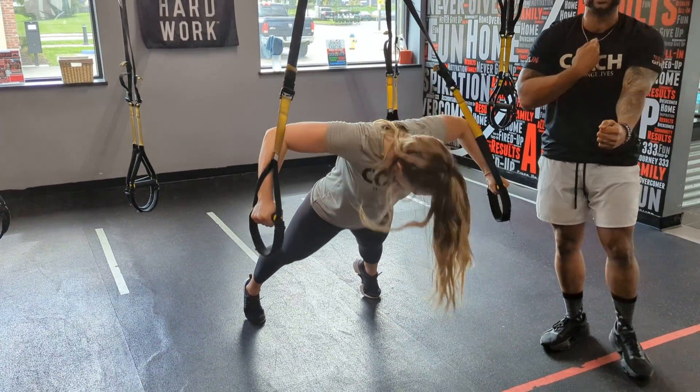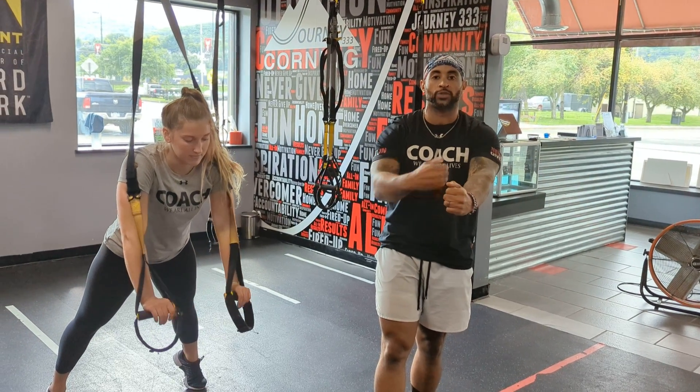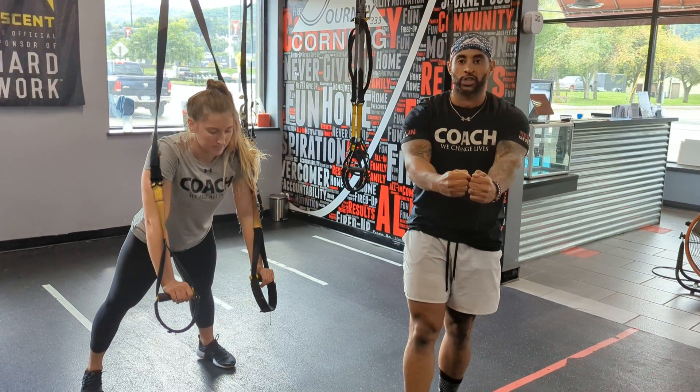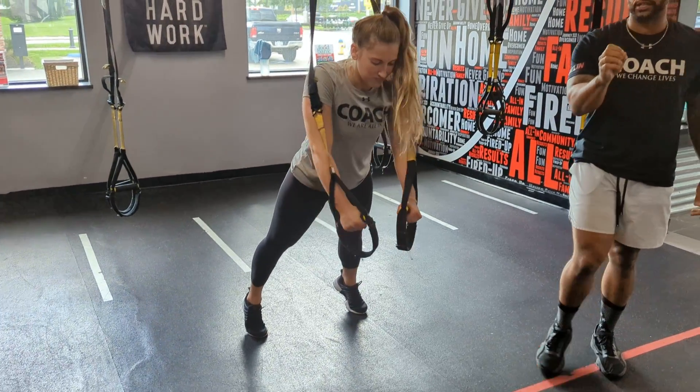Really focus on that blood flow to the mid part of your pecs. You're going to open up the pecs with that stretch and come back in with that contraction, squeezing your pecs together as you get to the middle. Walking your feet in deeper makes it more intense; coming in more upright makes it easier.